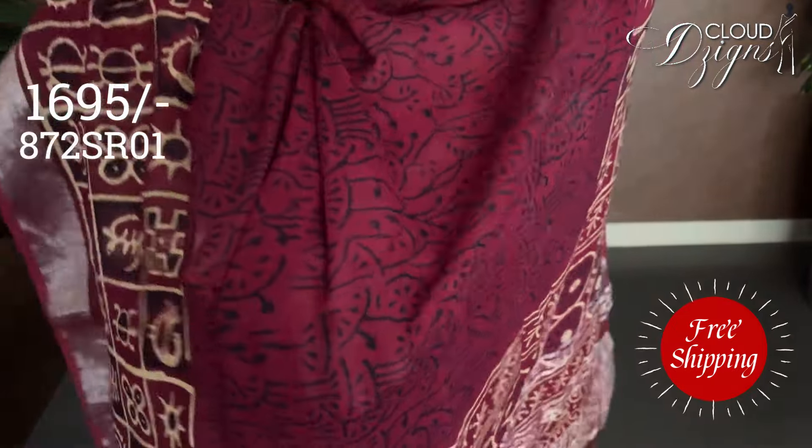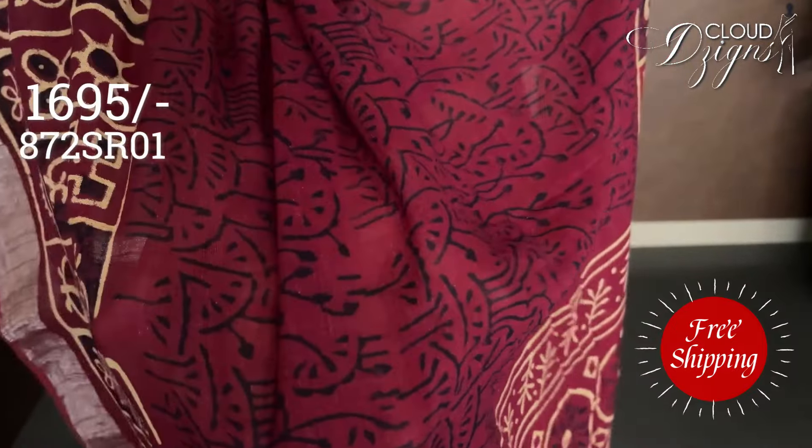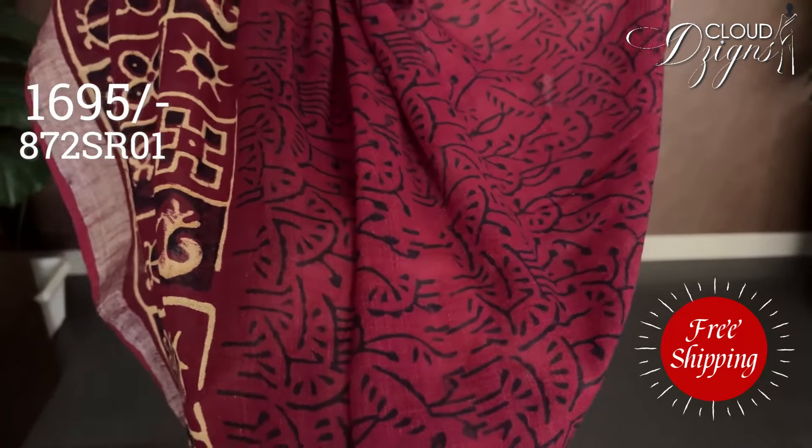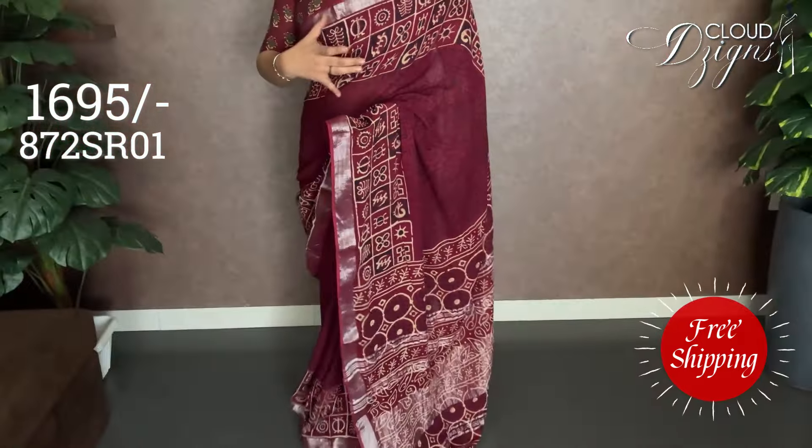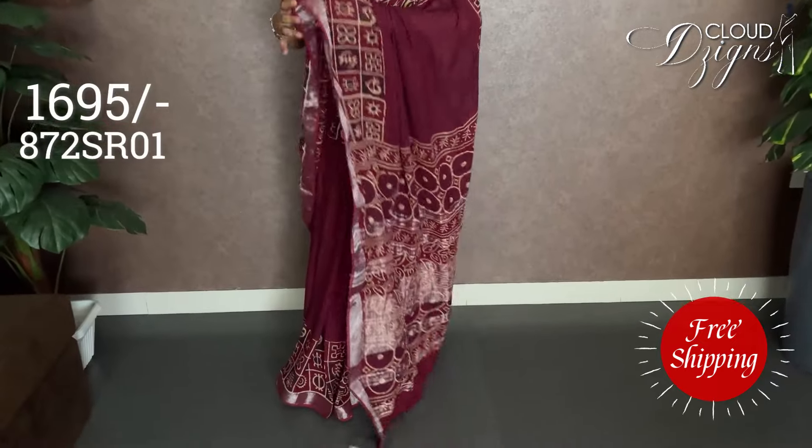There is a hedge on the edge. In the body, there is a black and brown combination with batik designs and batik prints. The border has a little bit of prominence, with a geometrical design and a block printed pattern.